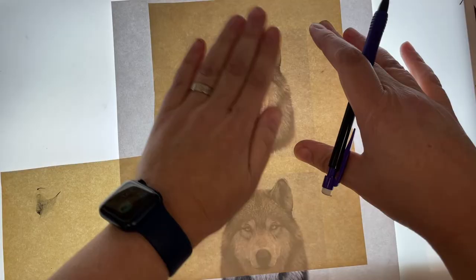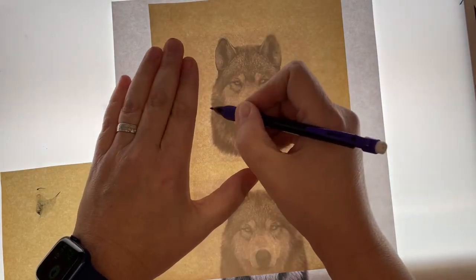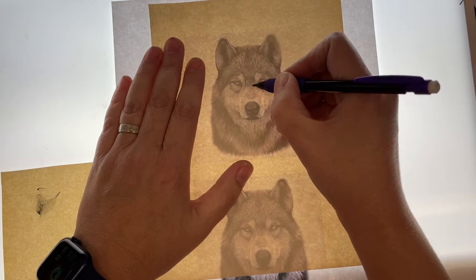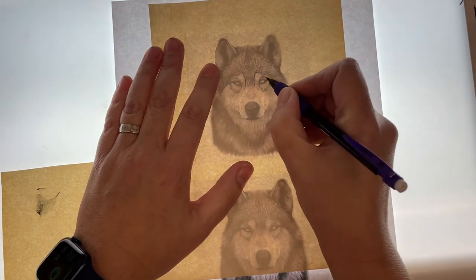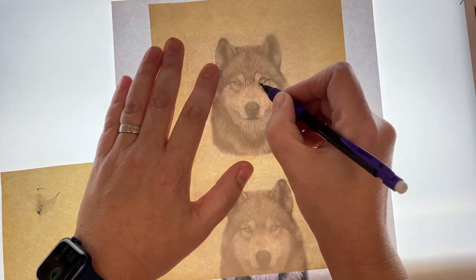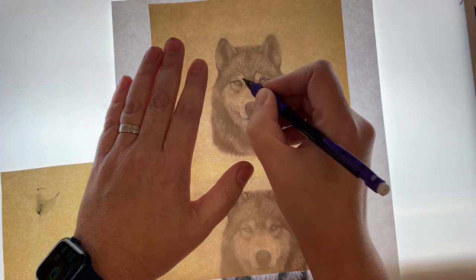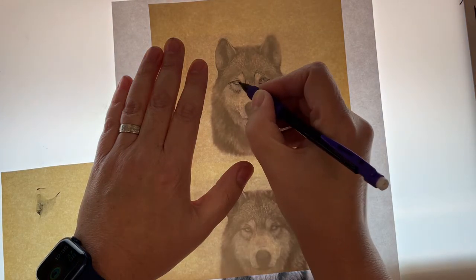When you're trying to do this, you want to do a simple line drawing and you want to look for big areas and kind of go in the direction that things are going. So for this wolf right here, there is a little color change right here around the eye. The eyes are very specific, so you want to make sure you get those little eyes in there. Eyes are always very important when you are doing a drawing.